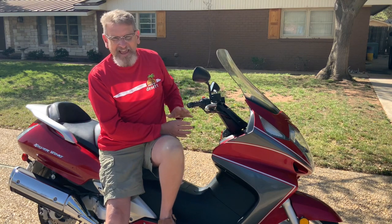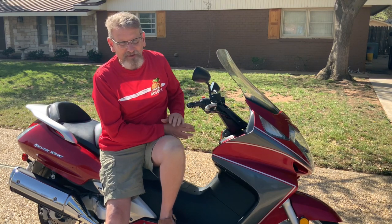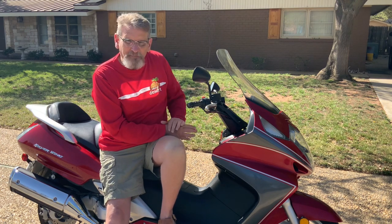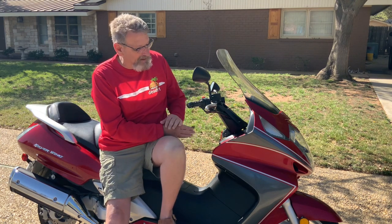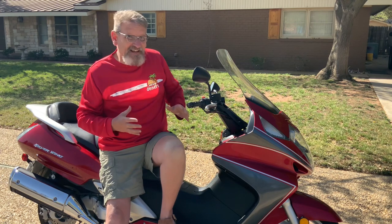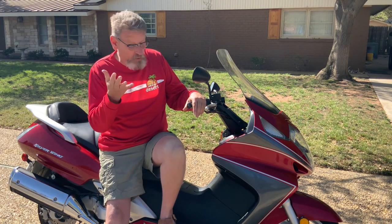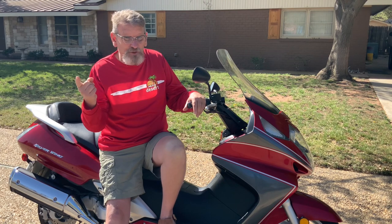Consequently there were scratch marks and abrasions in the paint. Now this bike has a candy red paint job, which is really hard to match — it's a several-stage process, really difficult to replicate. Besides that, you can get a couple thousand dollars tied up in a paint job real fast. So what's the solution?